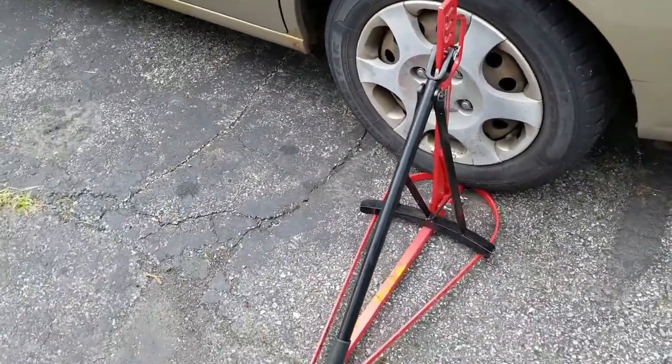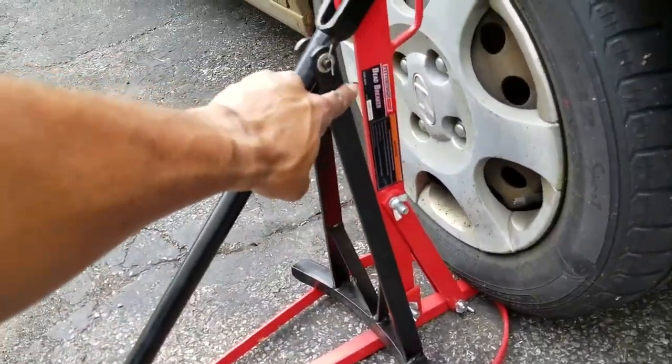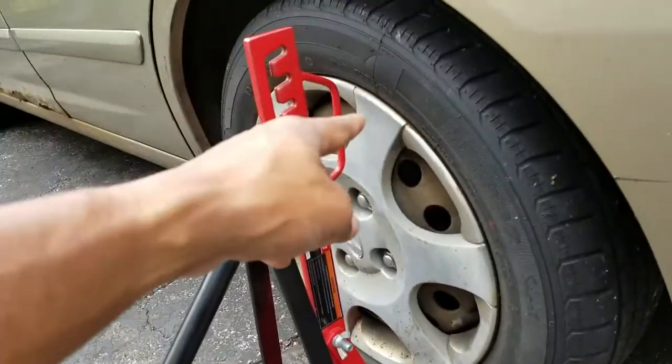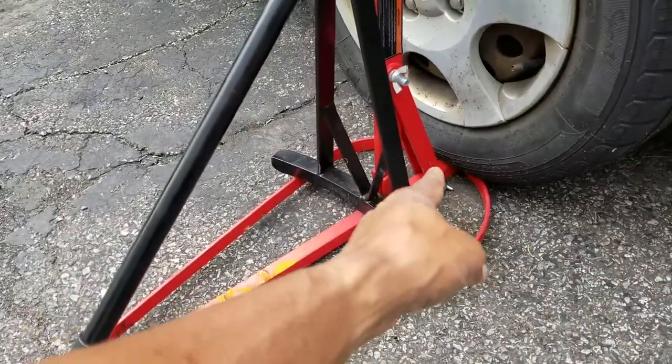If any of you guys have this Harbor Freight bead breaker — the Pittsburgh bead breaker — and you've been trying to break a bead either on a car tire or motorcycle tire, this is how I support it.